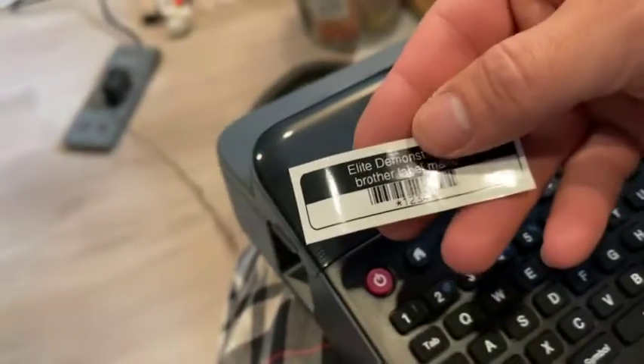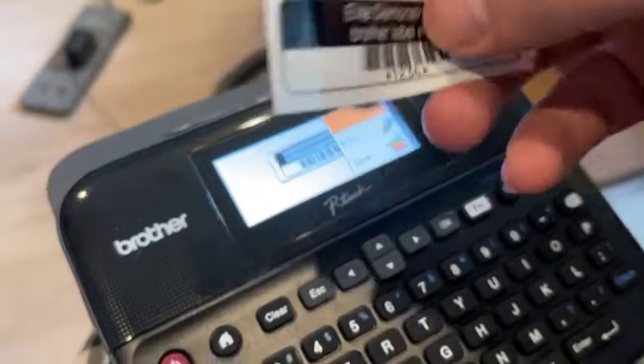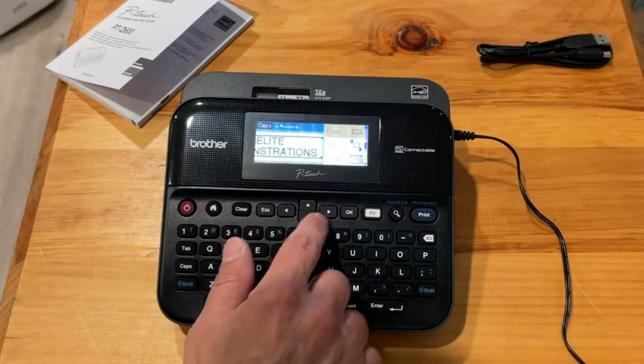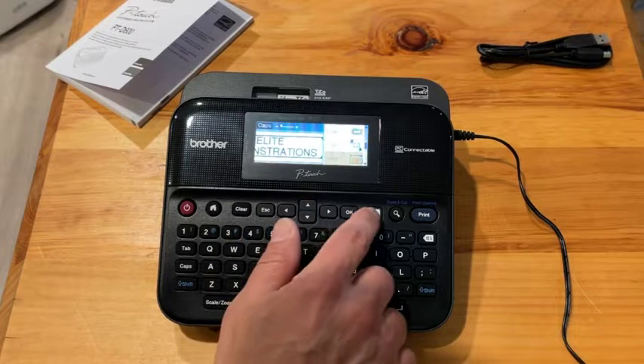Also in the FAQ, a few people were asking: how do you avoid wasting too much tape? Well, there's actually a margins setting, and you can change the margins to zero so you're using the least amount of tape on each side.